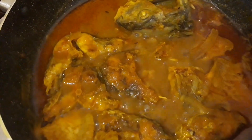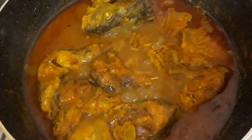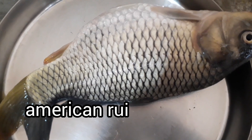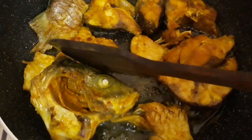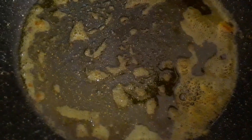American Rui is a very good thing to do with the water. It's not a good thing to do with the water — the water will be fried in a tuft.